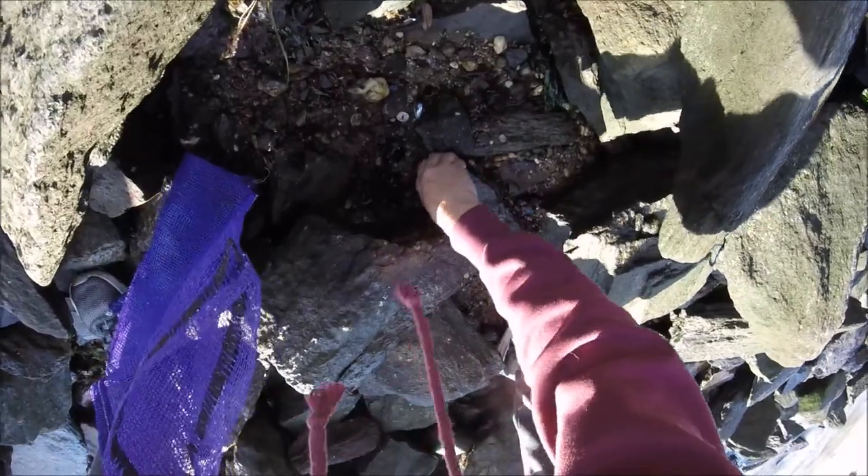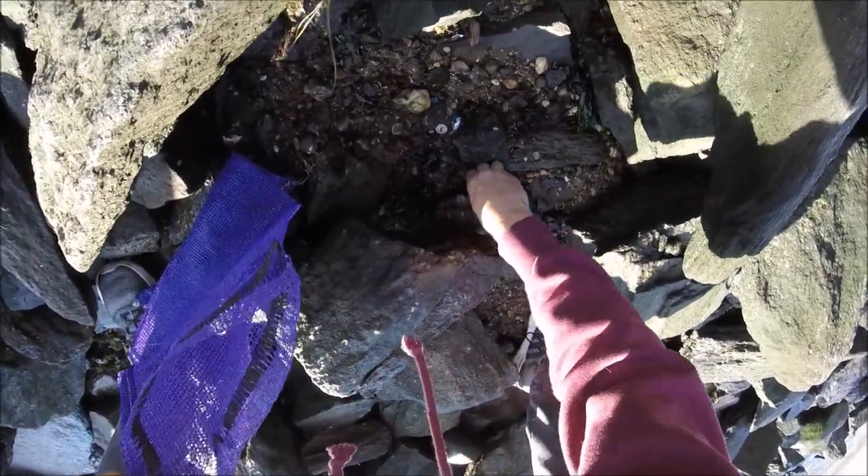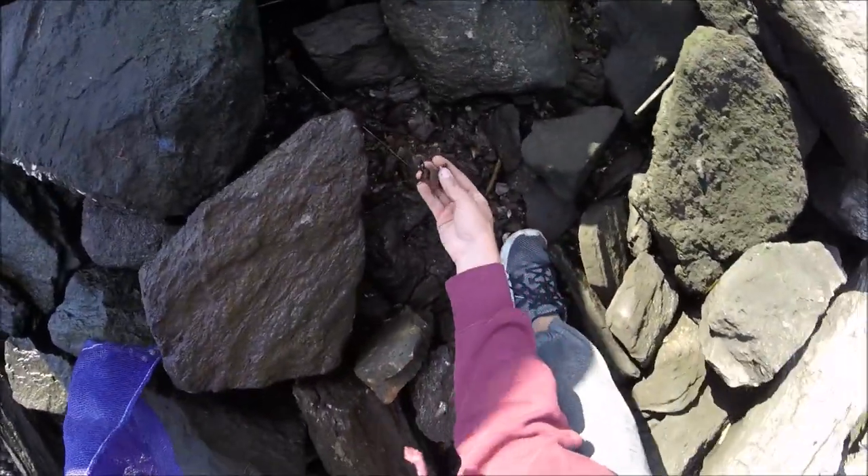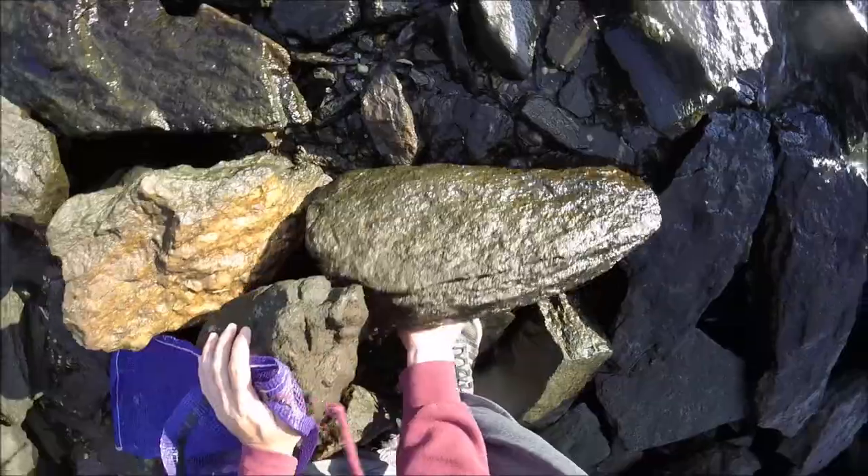This is the ideal bait for blackfish, but also porgies and black sea bass will be drawn to them like candy. You can fish them on a traditional high-low rig, or if you want better results try fishing them on a bottom sweeper jig.